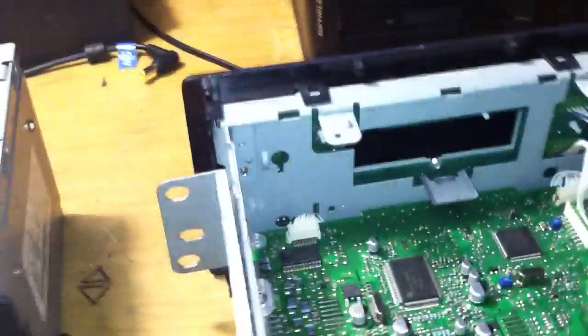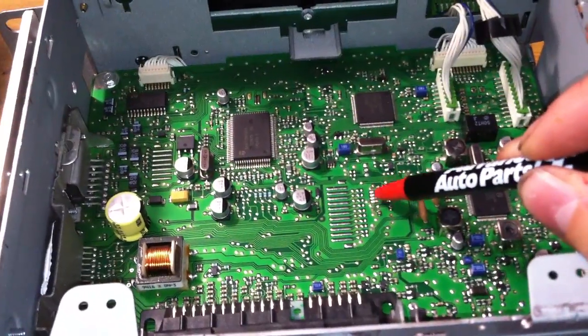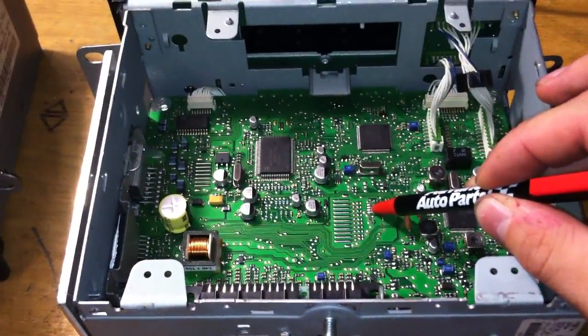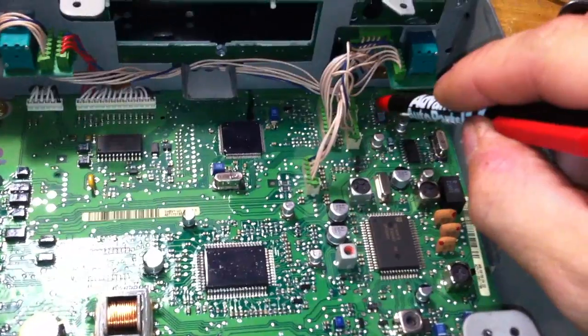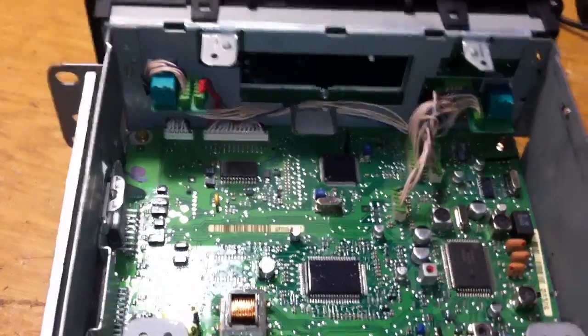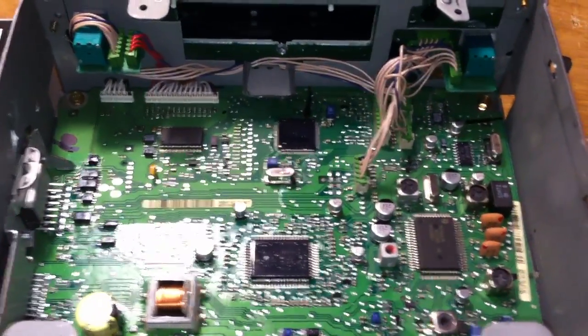Just to review: on the newer models, the chip you want to remove is here. The eight-leg chip is here — this is looking at the back of the radio forward. This chip here. I hope that helps somebody. Since nobody seems to want to share the information, I thought I would. So there — beat that.